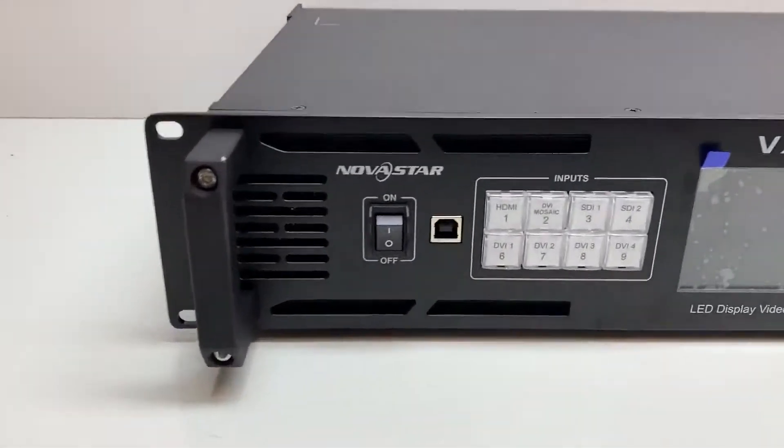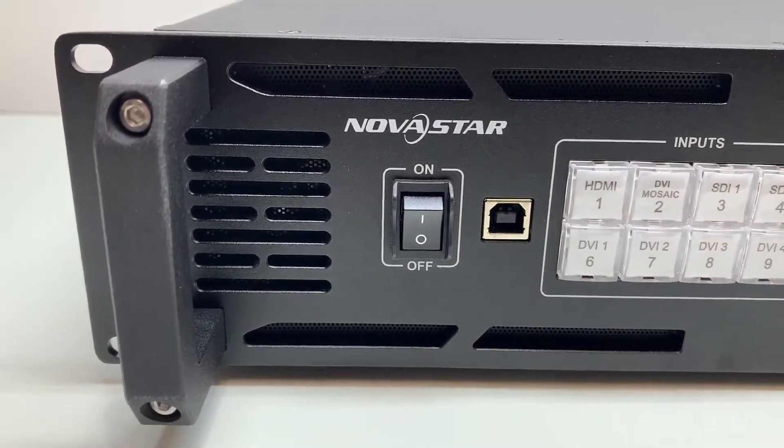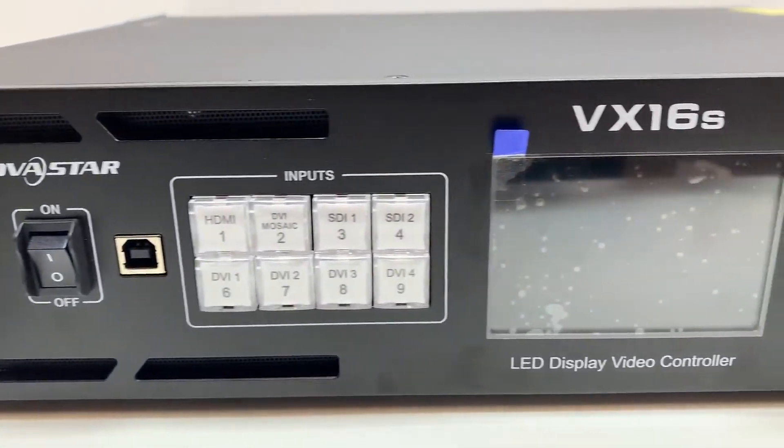Here's the VX16S. On the front panel, we've got the power button, and then we've got the USB connection so that you can connect a computer to it and map your wall and change settings with software.